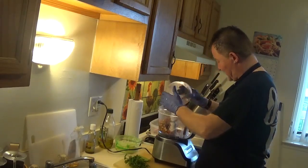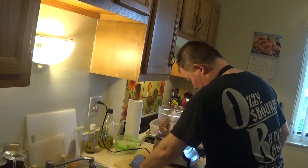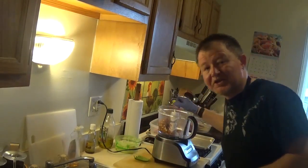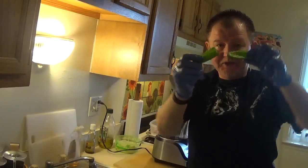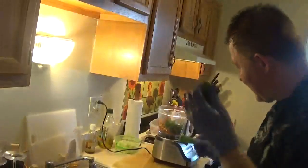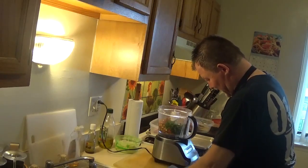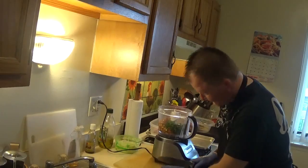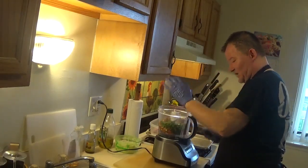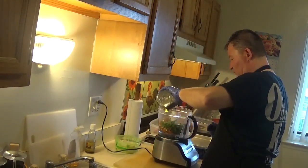I decided to put it in a blender and make some cool marinade with it. So this goes in my torture machine. A handful of cilantro, then one jalapeño sliced in half. I remove the seeds and ribs — I'm not really looking for very spicy because I'm cooking for the princess, my daughter Michelle. And goes to the pot, with a little bit of oil to blend.